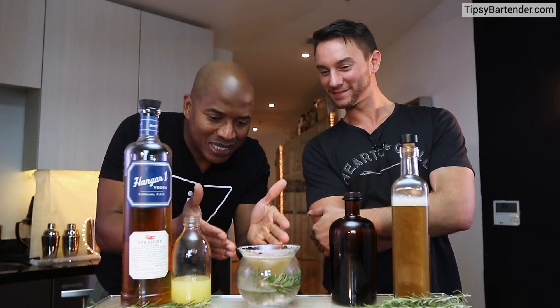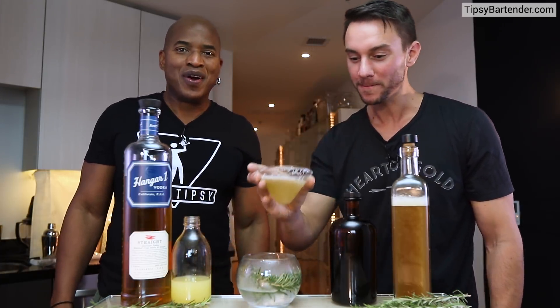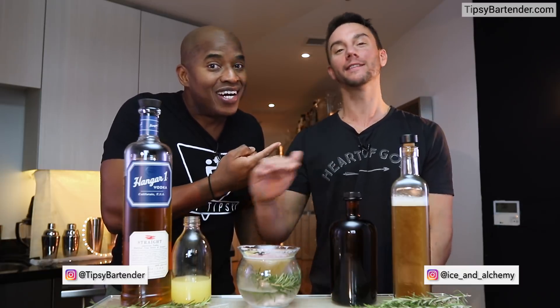It's an easy drink to make, and by putting the dry ice and having that fog up and putting a glass inside that — that's really cool on the presentation side. So 10 points for that, Josh. You just won the game. Sweet. Go follow Josh online at Ice underscore and underscore Alchemy. Stay tipsy, my friend.